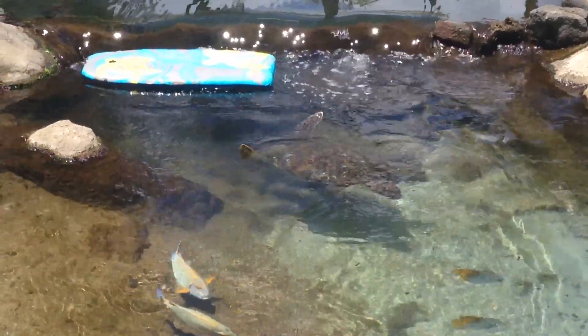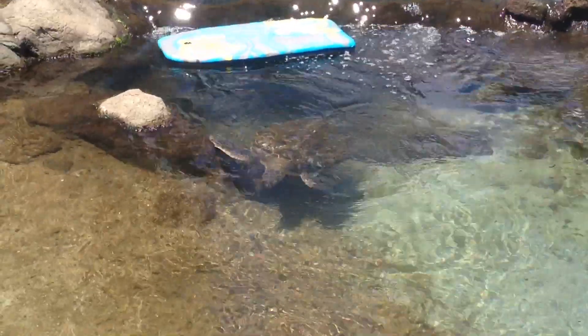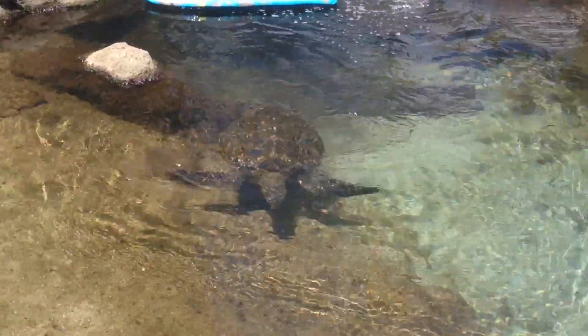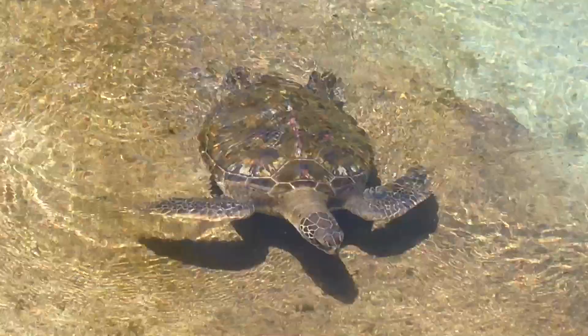What are you doing? I'm taking a picture of this. Wait — turtle! Can you get him?